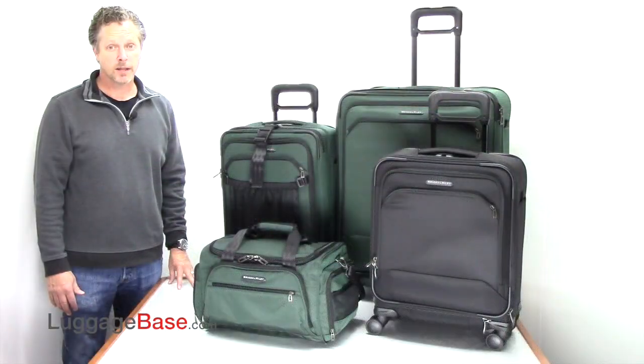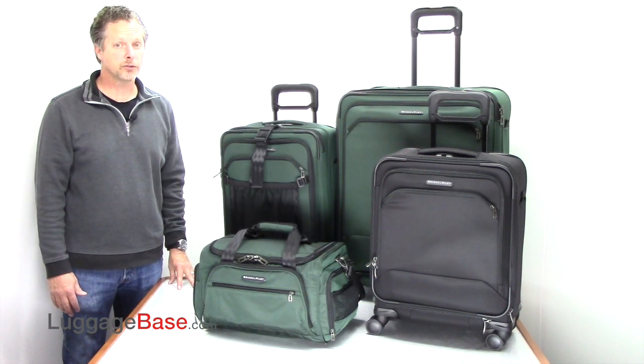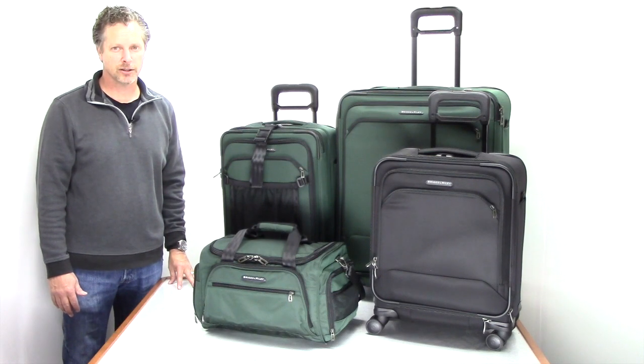Briggs & Riley Transcend luggage is extremely lightweight luggage that is very durable, surpassed by none, and comes with a lifetime warranty called Simple As That, that even covers airline damage. So come check it out here at Luggage Base.